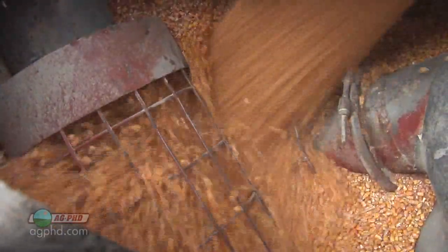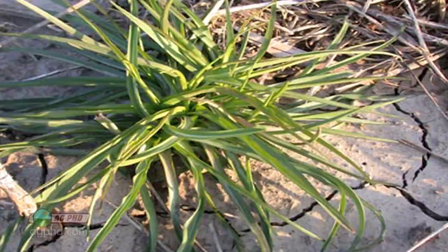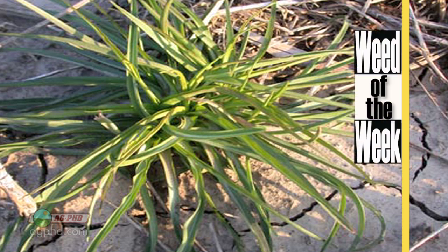Once again, it's very important that farmers have dry grain if they're going to store it long term. Another thing that's very important for farmers is controlling weeds, like our Weed of the Week. Can you identify this week's weed?